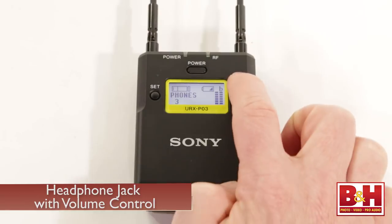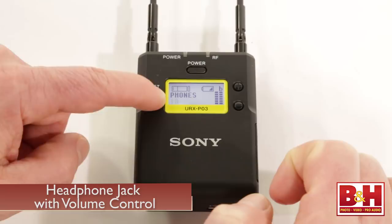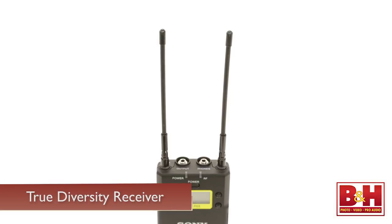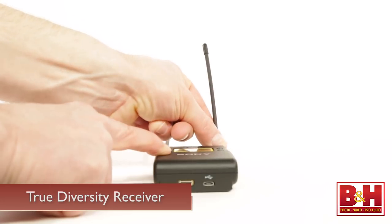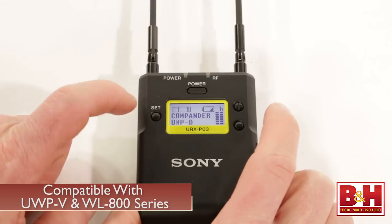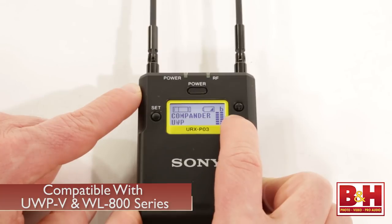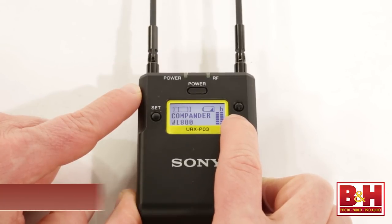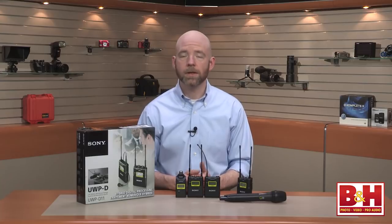There's also a headphone jack on the receiver with a separate volume control for monitoring — that's especially handy if your camera doesn't have a headphone jack. The receiver has two antennas because it's a true diversity receiver, meaning it compares the signal coming from both antennas and uses the stronger one. You can also adjust the angle of the antennas. The system also features a pilot tone squelch, which helps reduce RF when there's no audio coming through the system. The UWPD series is also compatible with Sony's UWP V series and WL800 series, meaning those older transmitters and receivers will work with the UWPD transmitters and receivers.